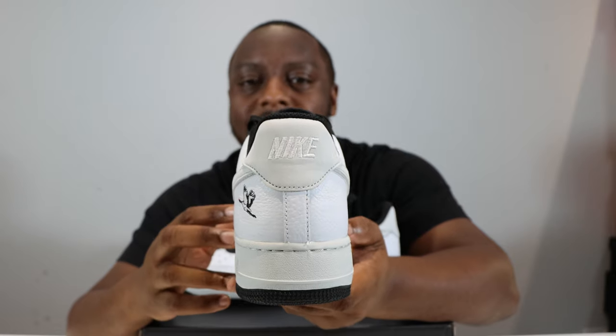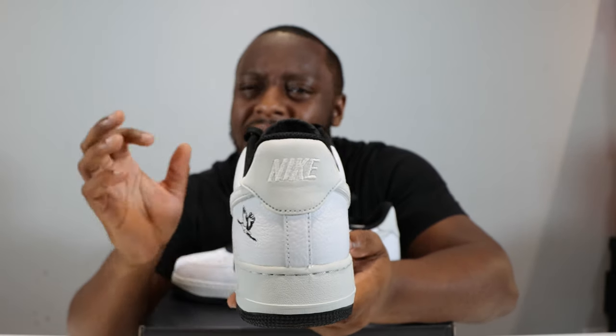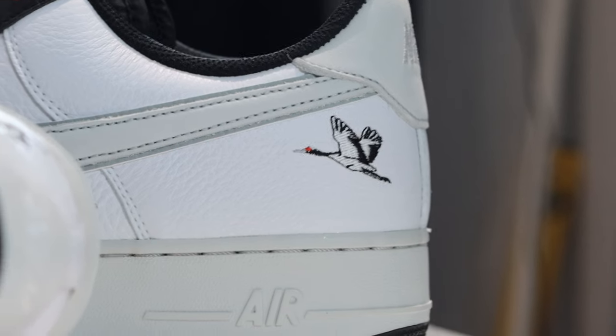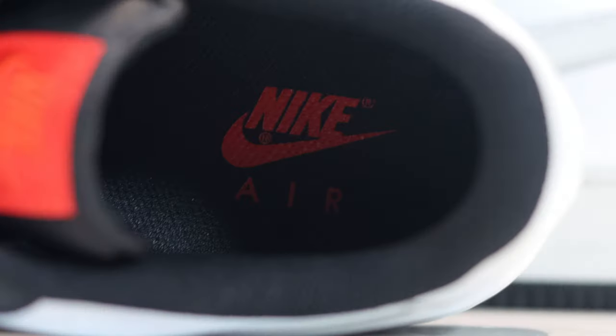For the inside of the shoe, the sock liner is black, which looks very cool. The insole is also black with a red Nike Air branding — very nice and contrasting on that insole. So yeah, let me know what you think of this pair.